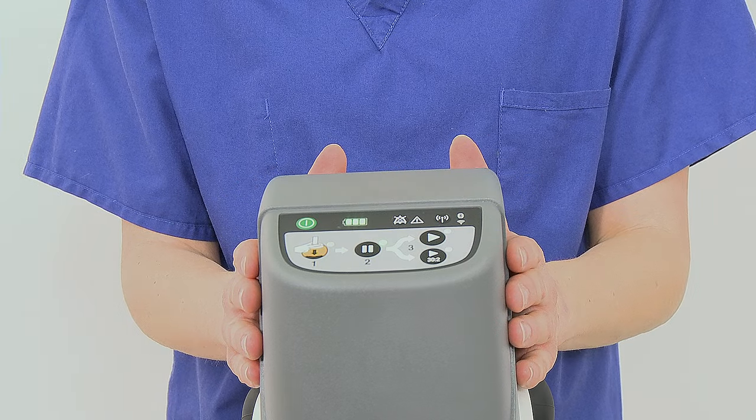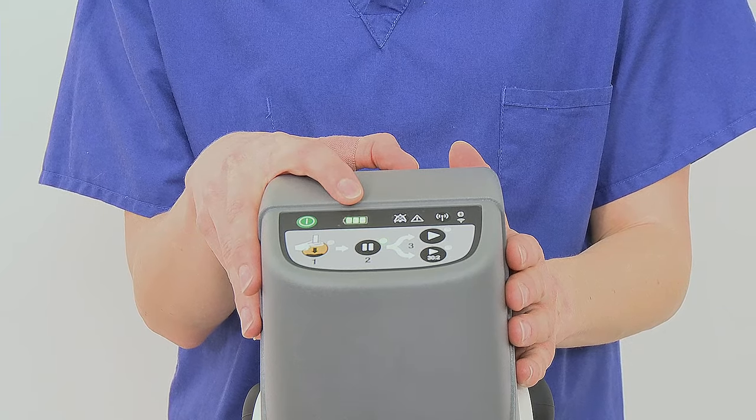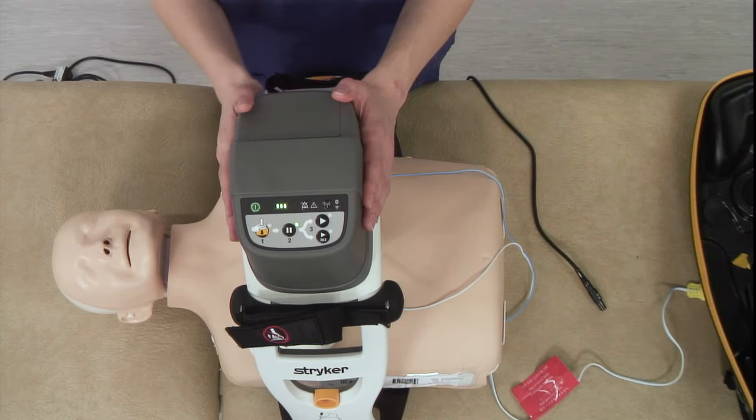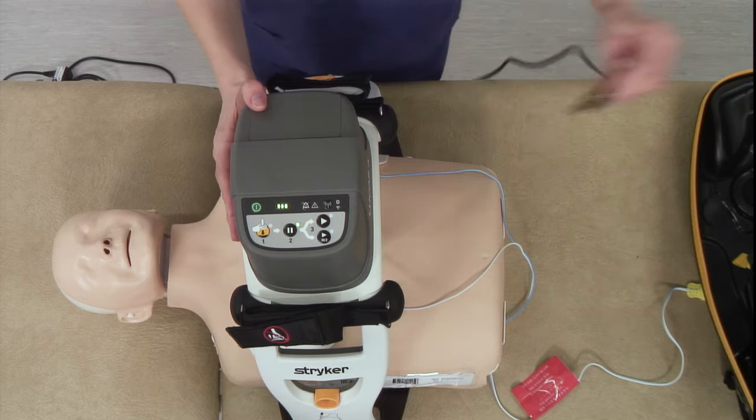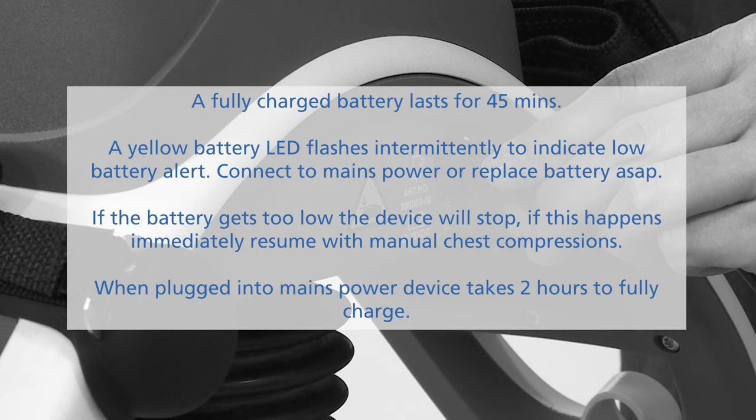The battery indicator on the top shows red, amber, and green lights to indicate battery level. Connect to mains power if possible when in use. A fully charged battery lasts for 45 minutes. The low battery alert is a flashing yellow light. If the battery gets too low, the device will stop — if this happens, resume manual chest compressions.